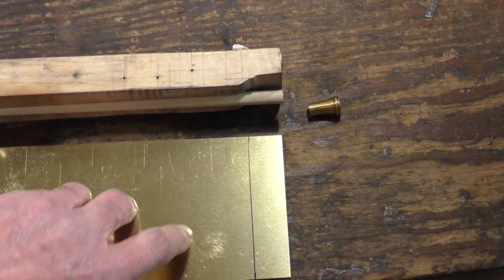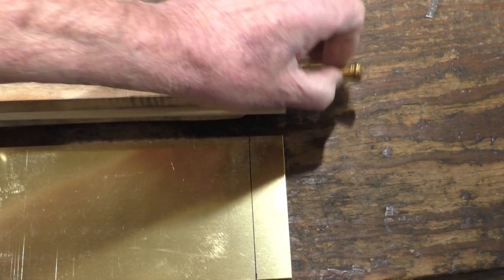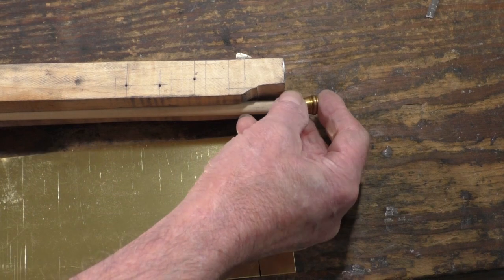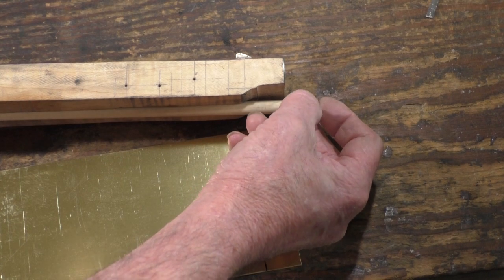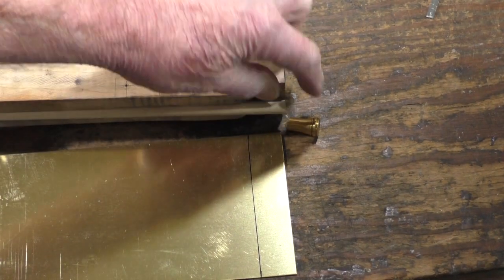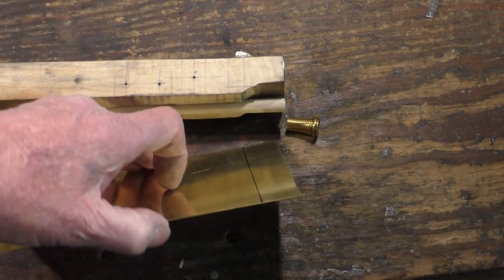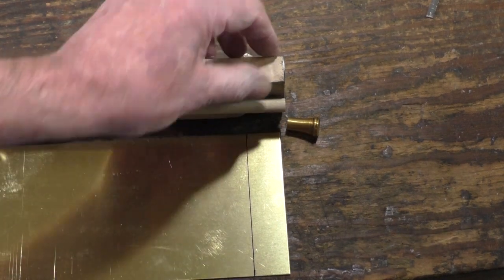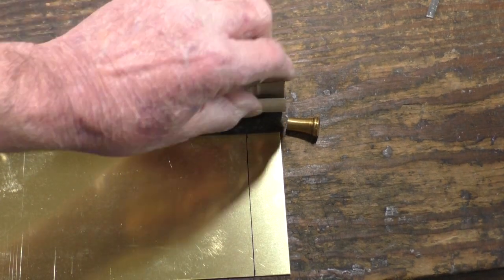I want to put a brass nose cap around the front of the stock. It has to be cut up here to clear the ramrod. I'll put this end on the ramrod and file the end of the ramrod until it goes in that hole. I'll stick it on with some JB weld and probably put a 16th-inch pin through it. So this has to be cut up enough to clear that. I'm going to file this round and make a nose cap out of some 32nd-inch brass sheet — cut a piece 7/8 wide to bend around here, then file this round so I can bend that nose cap around it.